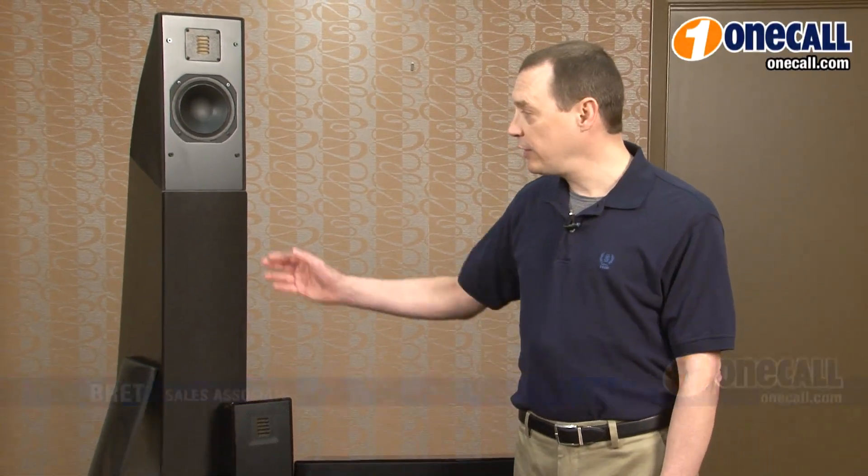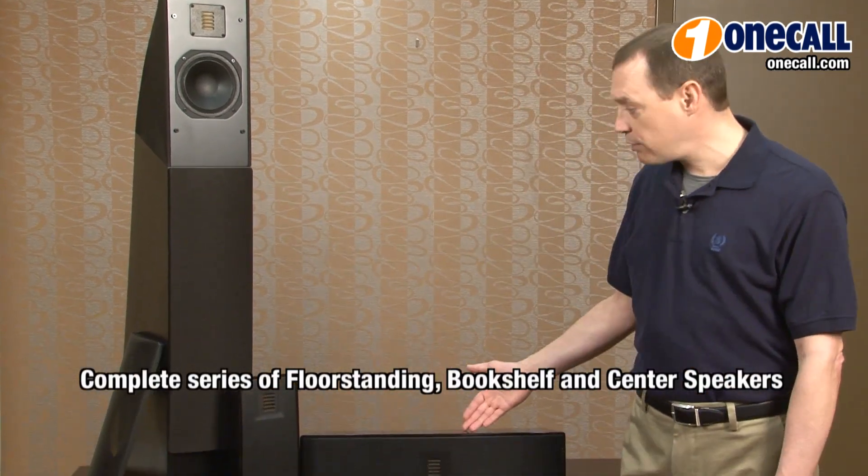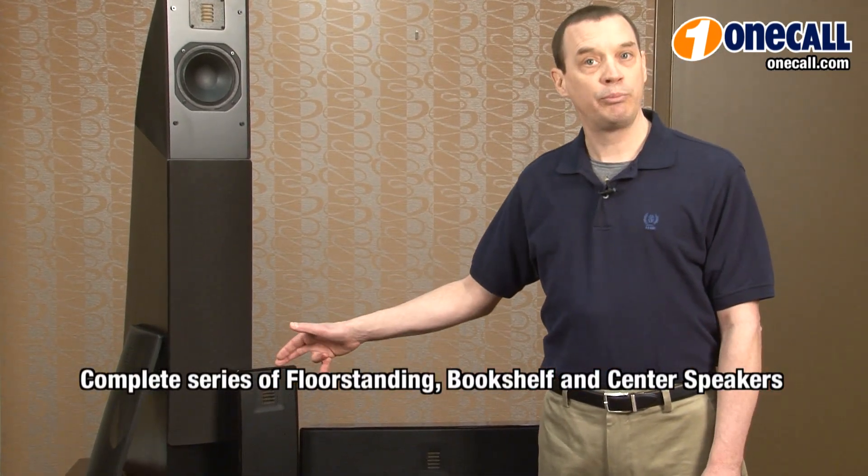Hi, I'm Brett from OneCall. I'd like to introduce you to the Motion Series of loudspeakers from Martin Logan. They feature tower speakers, center channel speakers, and small wall-mountable bookshelf speakers.